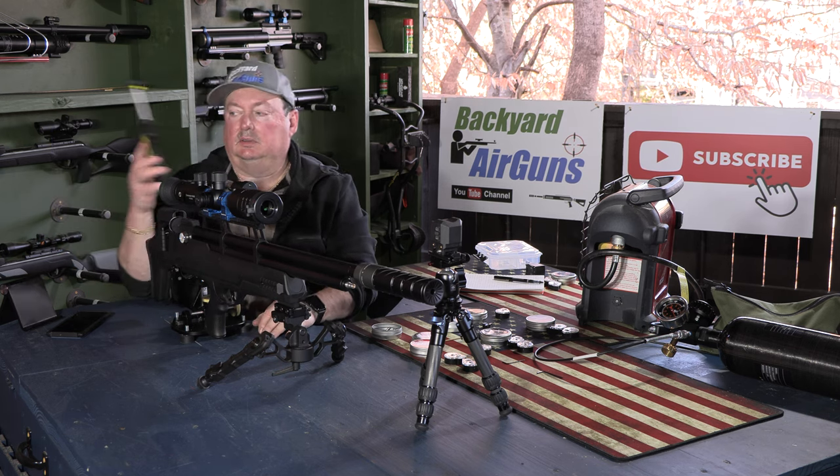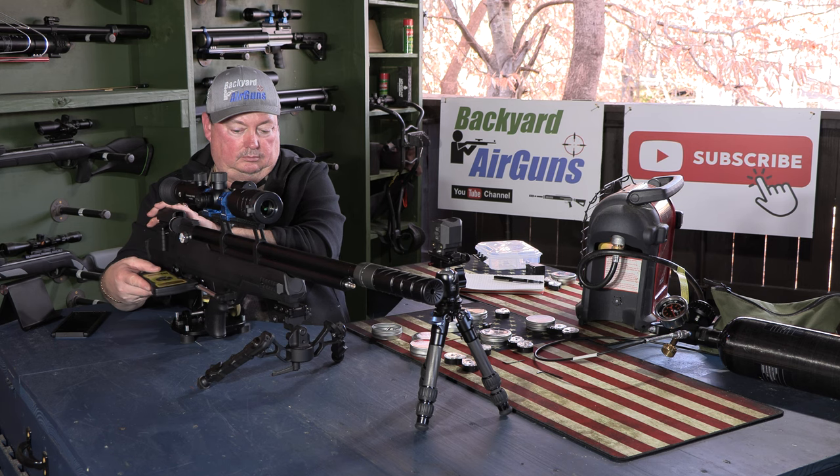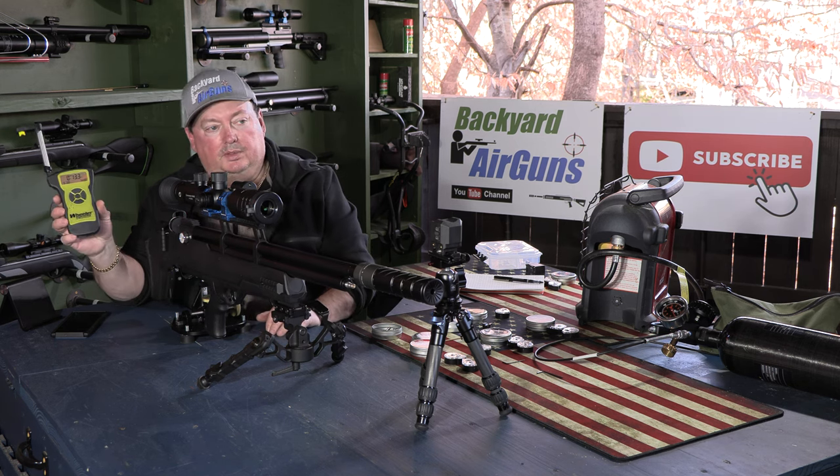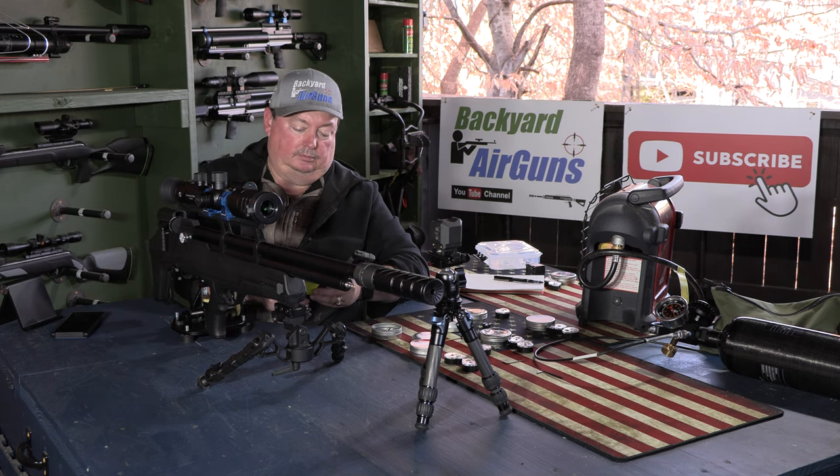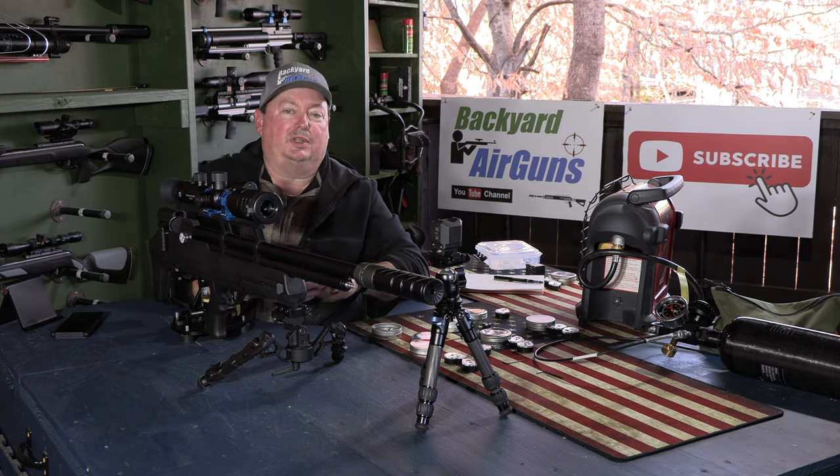Trigger pull measured at 12 ounces and 13.3 ounces. The trigger is really, really good on this rifle.